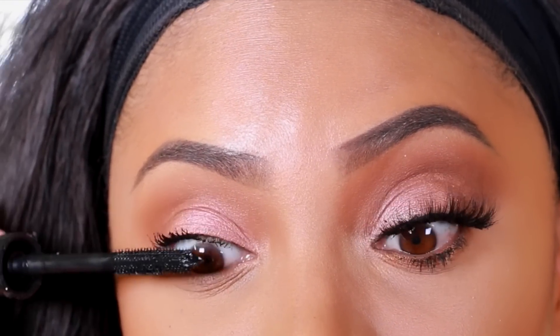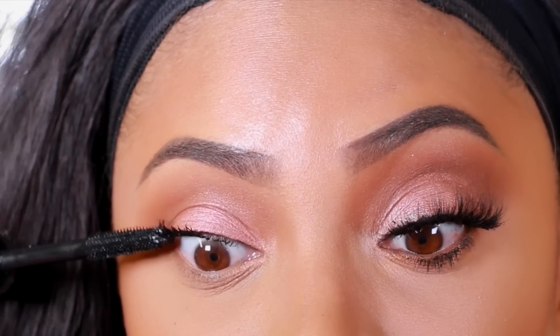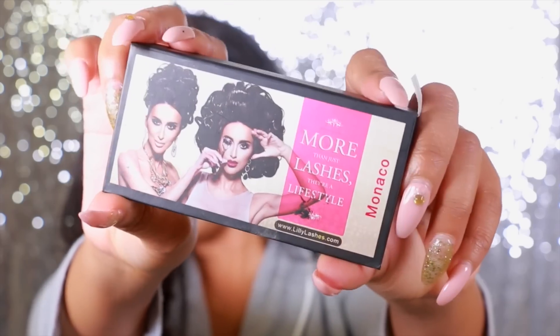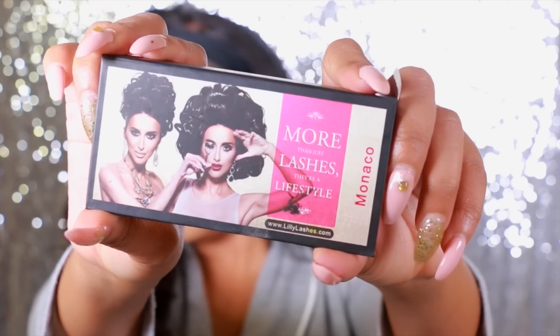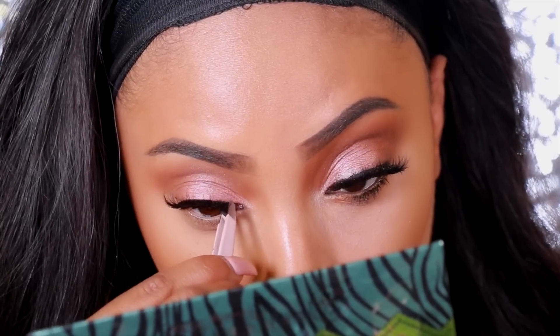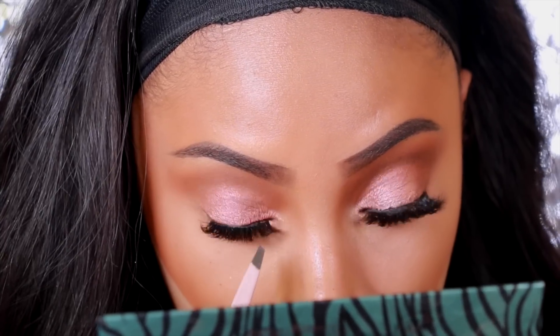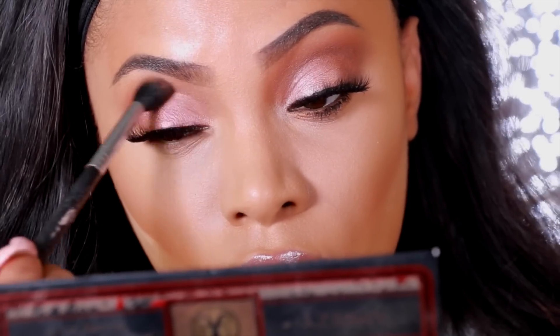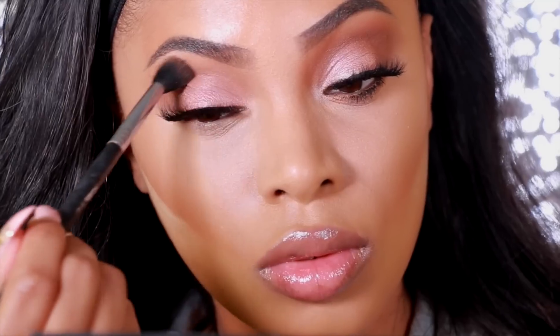This will just help to hide my false lashes when I apply them. And then I'm going to apply some mascara to my lashes — because you know, a girl's got to put on some mascara. Then I'm going to apply some lashes. The lashes I'm using are Monaco by Lily Galici, and I actually stacked my lashes today — I used Monaco and NYC, also by Lily Galici. And then I go back into the eyeshadow Caramel just to blend.